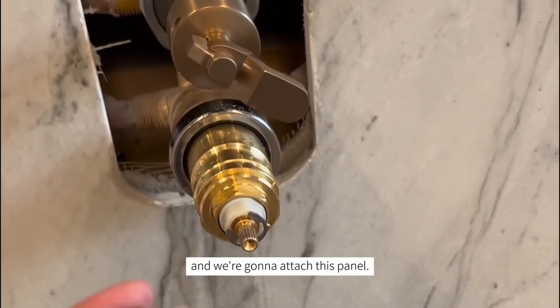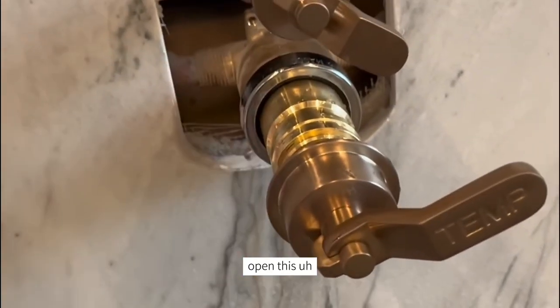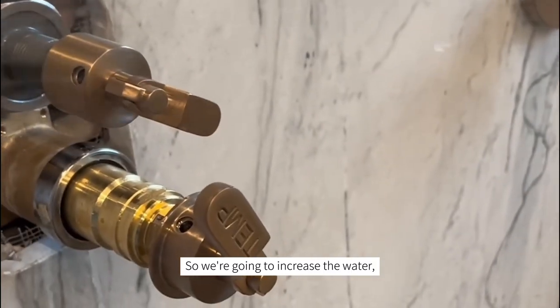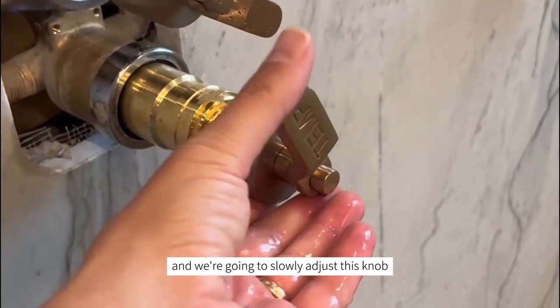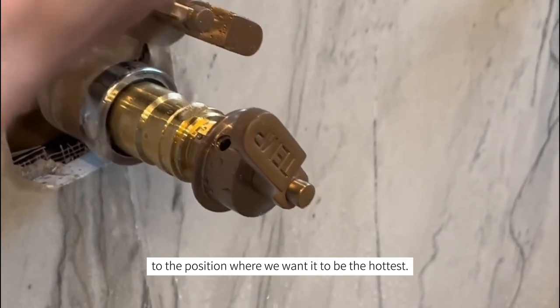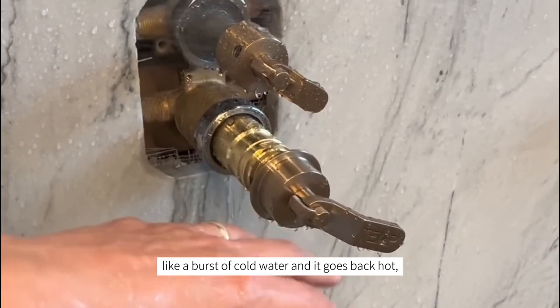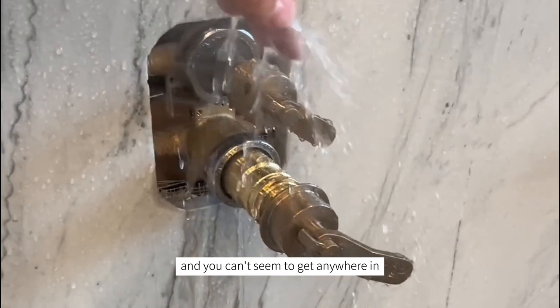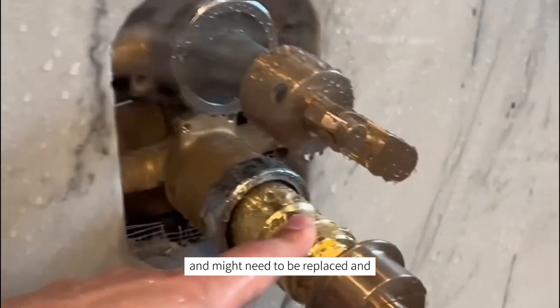To adjust the temperature, make sure the water is in the off position. We're going to catch this handle and then slowly open it to increase the water flow. With the water on, we're going to slowly adjust this knob to the position where we want it to be the hottest. If you get a burst of cold water and it goes back hot and you can't get a good adjustment in the middle, your cartridge could be defective and might need to be replaced.